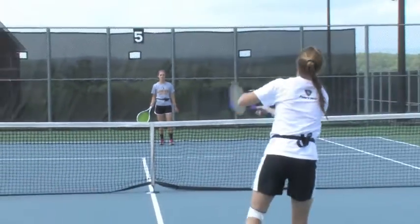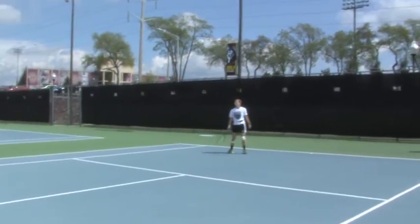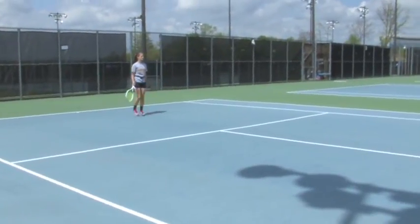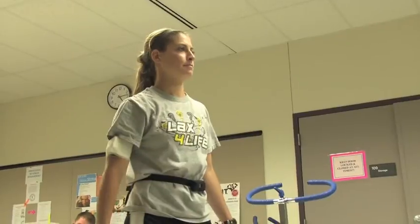If you look at how someone's moving during a tennis serve, you can analyze that movement and realize this person is moving this way, and they need to improve by doing this instead. It has a lot to do with joint movement, body movement, and different actions with your feet and arms — that's the focus of biomechanics.